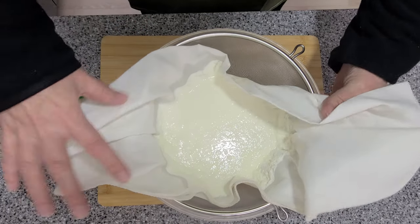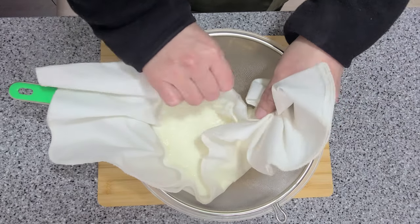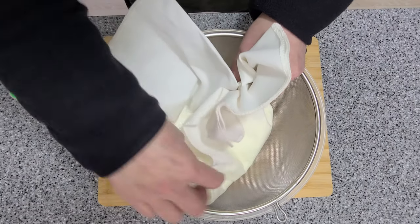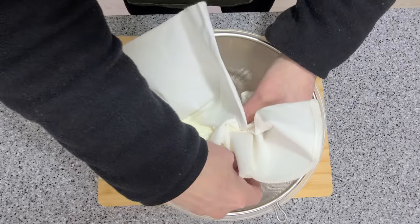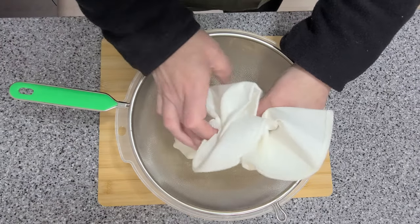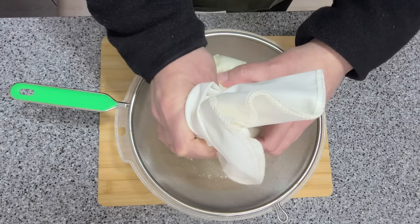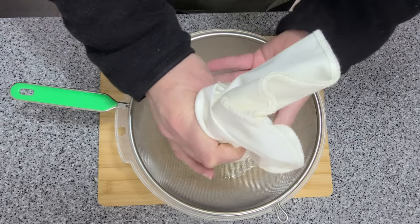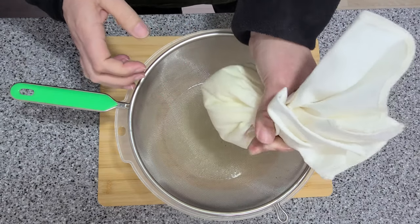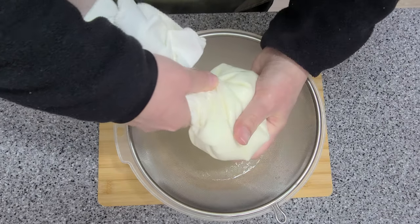Alright, let's give it a squeeze. Gather all the ends together, try and keep all the cheese in, and give it a squeeze.